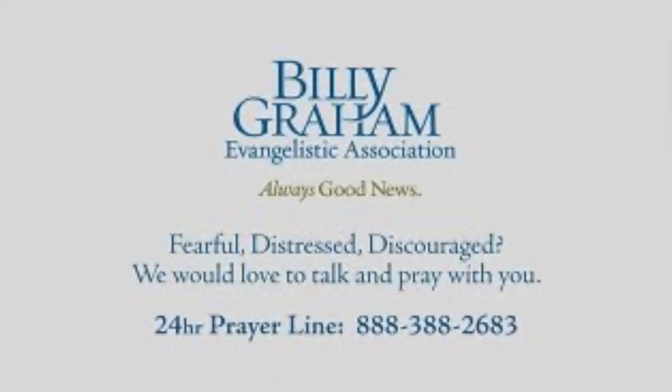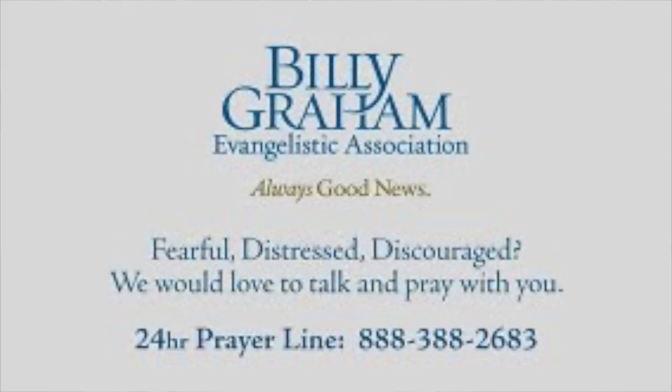Before I let you go, I want to give you a quick verse of the day to motivate and encourage you, and to tell you that Jesus loves you. Today's comes from Psalm 37:23 — 'The Lord directs the steps of the godly. He delights in every detail of their lives.' I'm going to throw up a phone number in case you need prayer — no cost, no obligation. If you're in a place where you need someone to talk to, give them a call. That brings us to the end of today's video. Until the next one, please stay safe and stay well. I love you, but remember that Jesus loves you so much more. Bye guys!